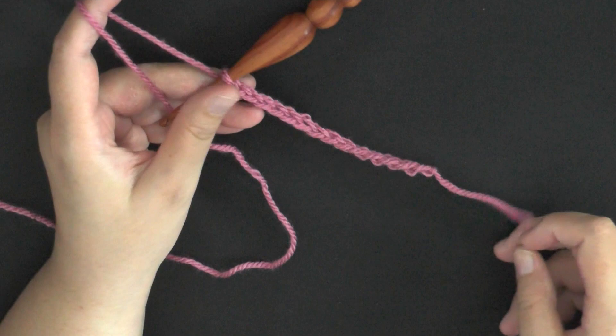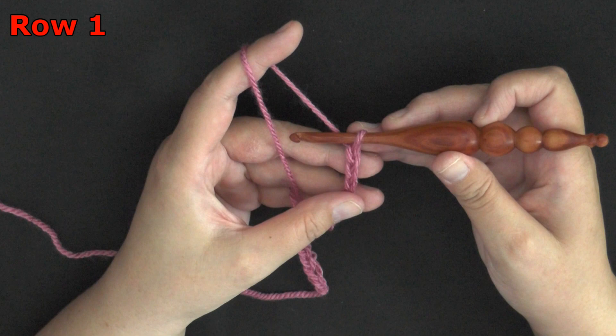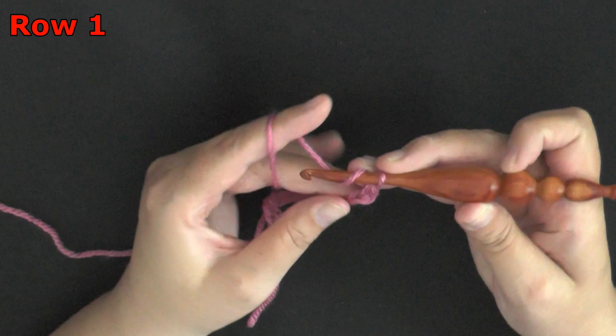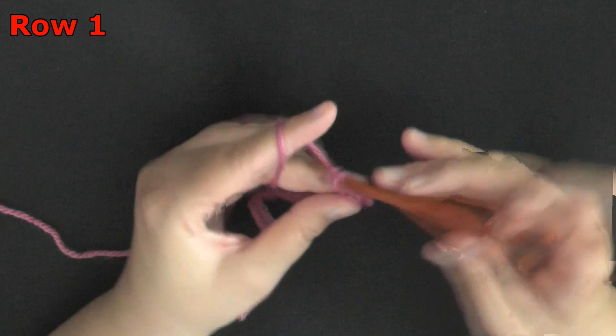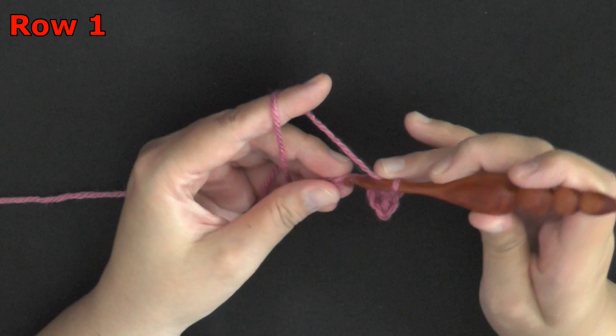I'm going to chain one more to begin. You want to put a single crochet in the second chain from the hook — count one, two — and in the second chain put a single crochet. Then in the next chain put a double crochet. That is your first row. Continue: next chain single crochet, next chain double crochet.